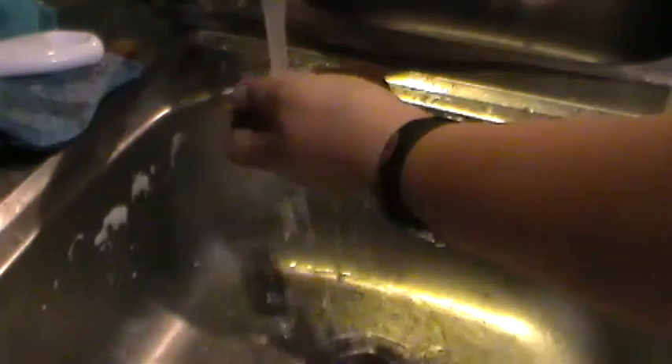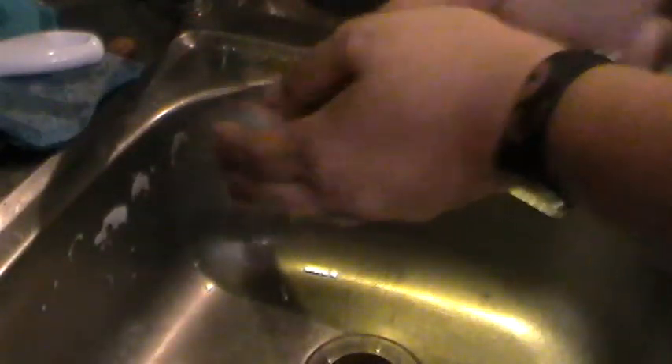To use felted soap, it's pretty much exactly the same as normal soap. You turn on your tap, put it under the tap, and just fully wet it. Then how it differs from normal soap is you really want to pull it away from the tap.